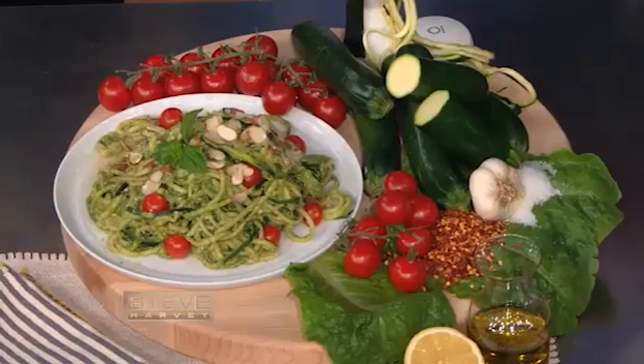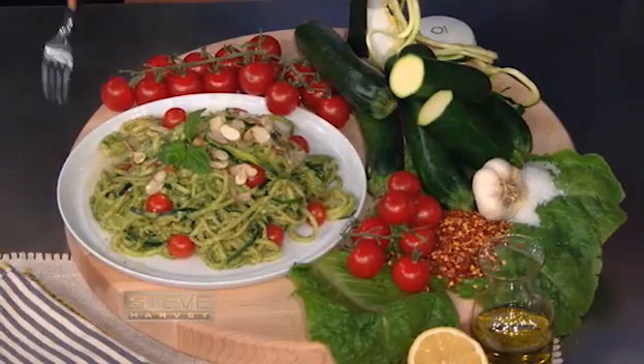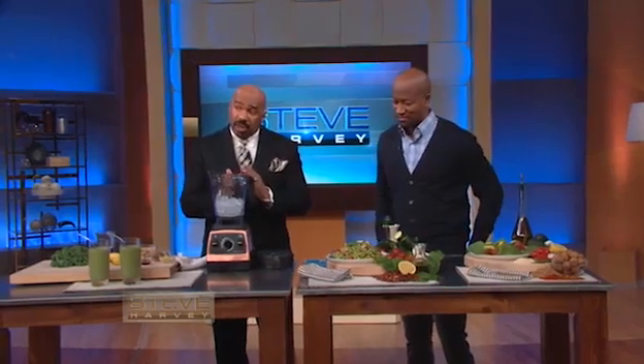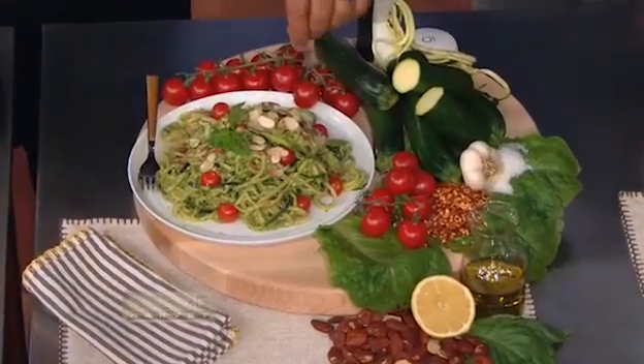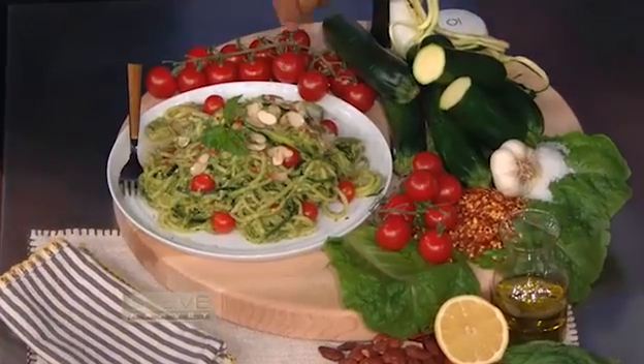And we have an almond pesto sauce — a little bit of garlic, some almonds, oil, and also a little bit of sea salt. What I do to give it a little kick sometimes so it doesn't get mundane on you: take some pepper flakes and throw them in there, give it a little kick. Because you're eating raw food so nothing is hot, so if you make it spicy, it helps you.